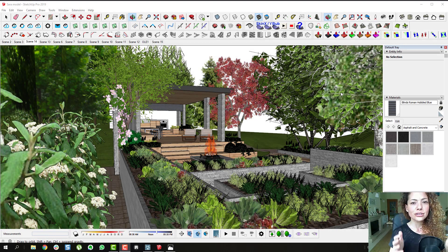In this video, I'm going to show you how you can use Lumion to take your SketchUp models to the next level. My name is Katarina, I'm a garden designer.